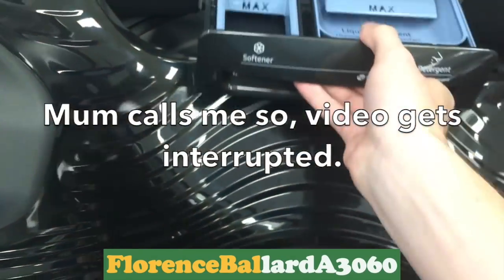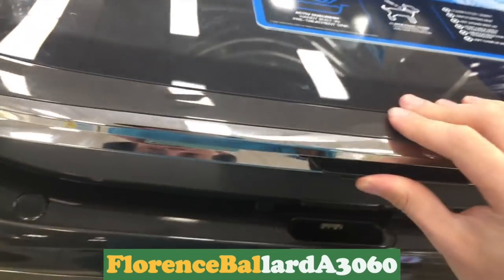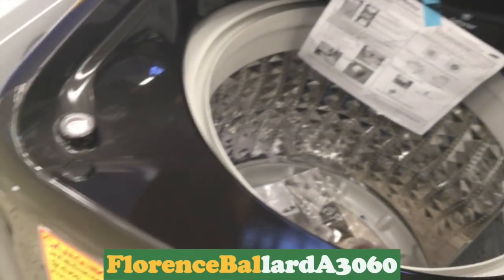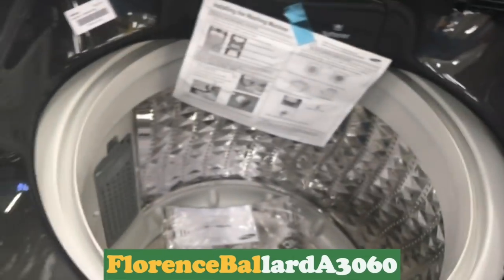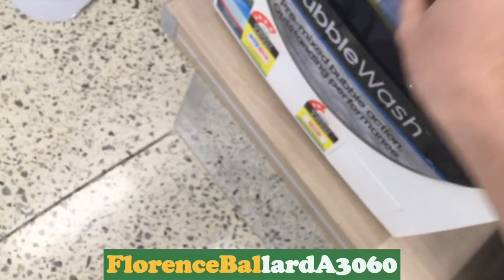Sorry, mum just called — got a bit interrupted there. These are the ones that have been known to, I think, explode on spin — or was that the Waveforce ones? Unlike the LG, I can't turn it. Ah, front loader. Oh look, it's called bubble wash here, not eco bubble.